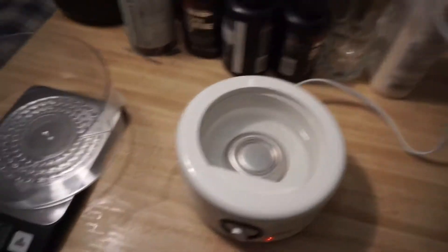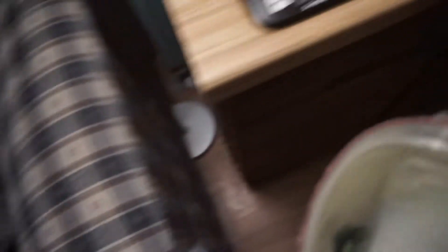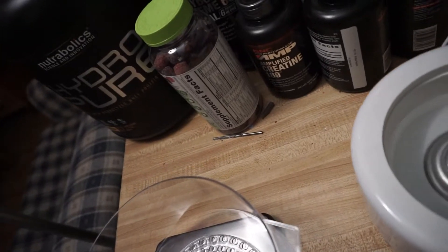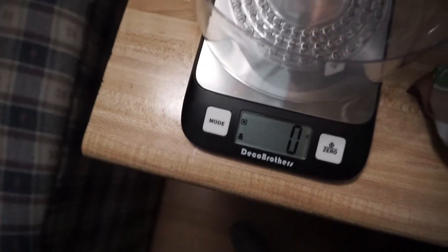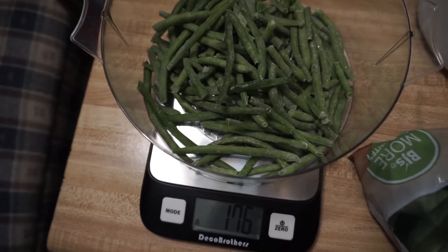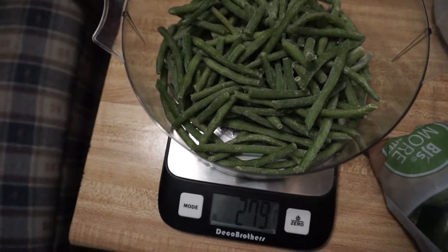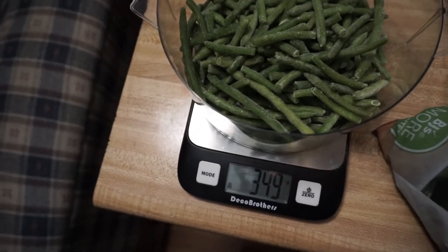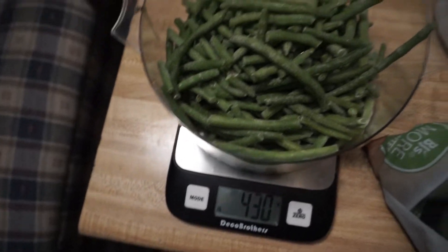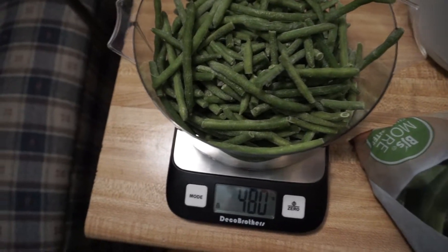I almost forgot to steam my vegetables, so I've got to start doing that now. This is the steamer I use — it's a really small thing but it gets mad hot. We got our scale set up and we got our green beans here. We're going to put in about 480 grams of green beans — and this is frozen, so it may take a while. To me this is roughly about 6 servings of green beans. I do tend to weigh them out per meal, so we'll see how this goes.